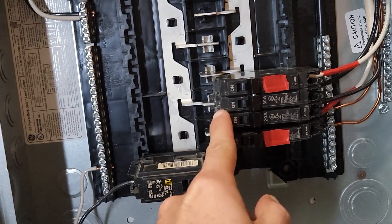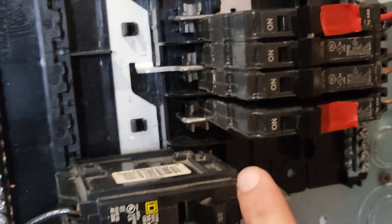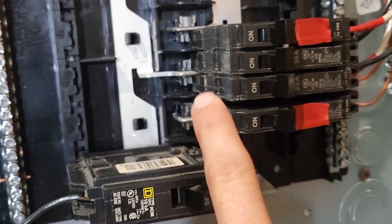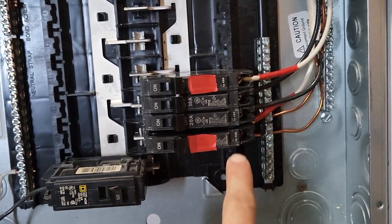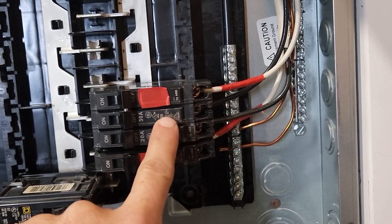So we got right, left, left, right — you see how that works? Right leg, right lug, left side, right side. That's specifically why I labeled the breaker red. So I'm landing the two reds and then the two blacks.